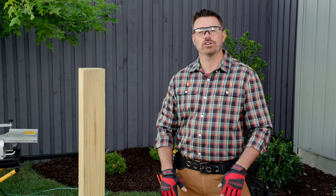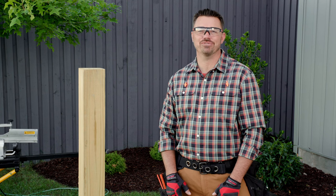Welcome to video 3 of 3, where I'll show you how to install the Trex Enhance railing system.